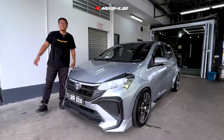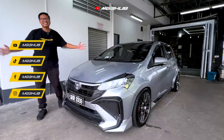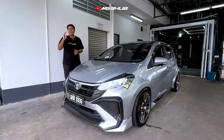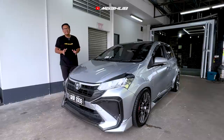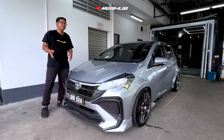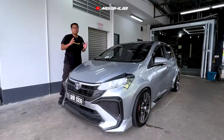Assalamualaikum dan salam sejahtera guys, kembali kita di MG3 Hub. Selamat datang ke Sarawak guys. Jadi first kereta yang Zee nak review di Sarawak adalah episod yang special — iaitu Myvi pre-facelift yang di-convert kepada facelift.